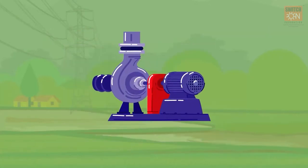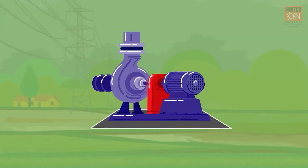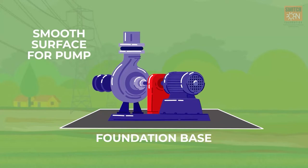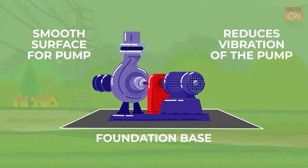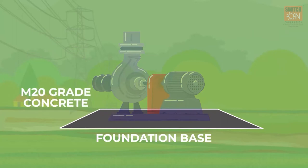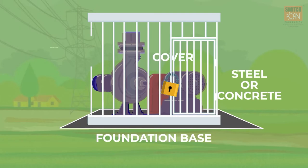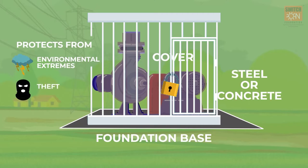Eighth, the surface pump preferably requires a foundation base to keep the pump. This ensures a smooth surface is available and reduces vibration during operation. The foundation is prepared using M20 grade concrete and 8mm TMT rods. Often, a cover of steel or concrete is made to protect the surface pump from environmental extremes and to keep the pump safe from theft.